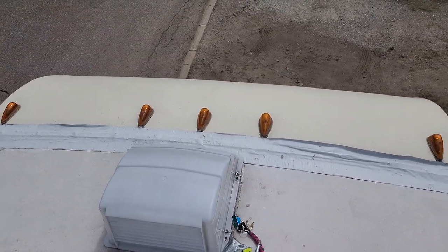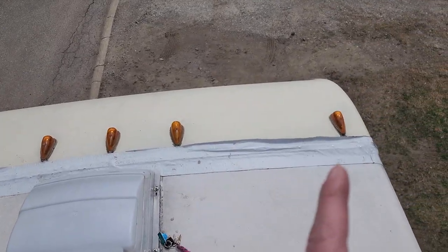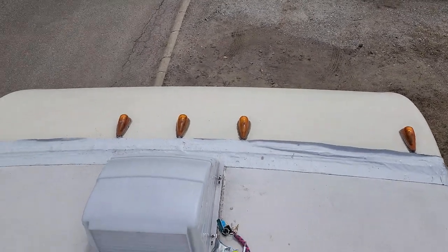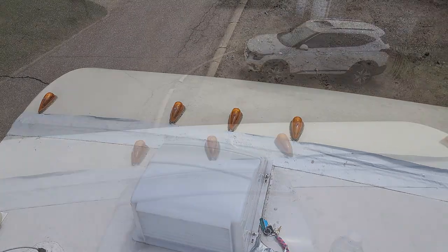Alright, here we are up on the roof. So these three in the middle and this one on the end do not work. This one on this end — the only one that didn't have caulking on the screw hole — is the one that still works. It's probably just moisture and the combination of the cheap LED bulbs we bought. But they've been in a couple years, so let's take a peek.